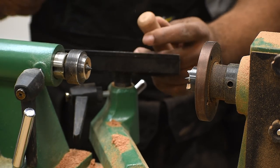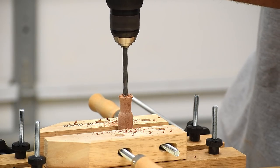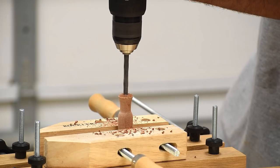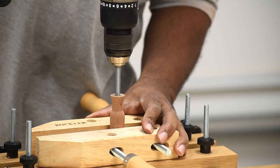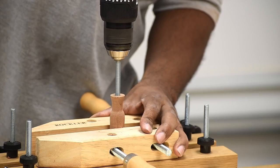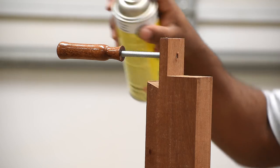With the handle complete, I'm now going to prep it to take the threaded rod. For the next step, I'll drill a quarter-inch hole straight down into the rod freehand, trying to do that as straight as I can. Then I'll grab a piece of threaded rod and drive it in to create threads. Now it's time to shellac it — I'm going to put three coats on.